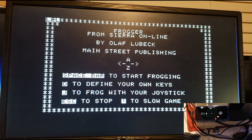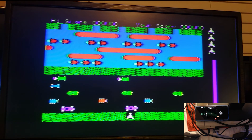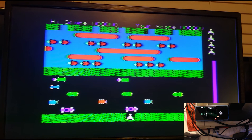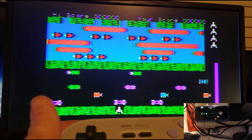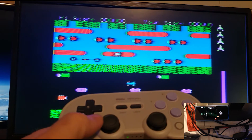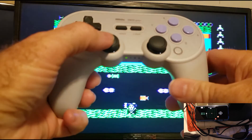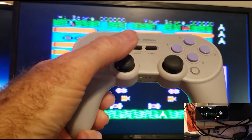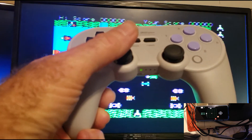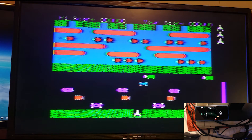Let's press J to play Frogger with a joystick. We'll show you both things at the same time — move the frog right into the traffic there. So that's the controller moving the frog. Let's see if we can actually try to play the game now.